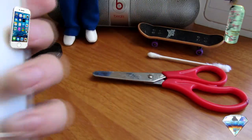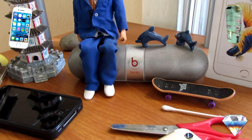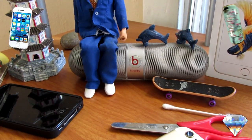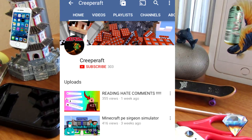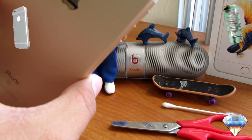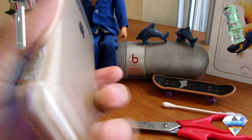I have a shoutout segment where the first person to comment on my video gets a shoutout. Instead of doing it at the beginning I decided to do it at the end. Shoutout to IsPredator — he does awesome gameplays and tutorials, go check him out. Also shoutout to CreeperRaft — he makes awesome gameplays and hilarious jokes, so make sure you guys go ahead and sub to them.